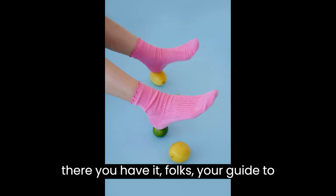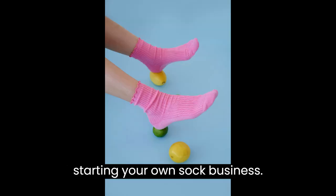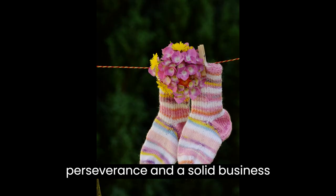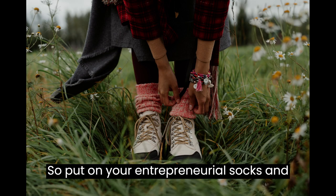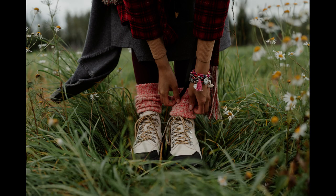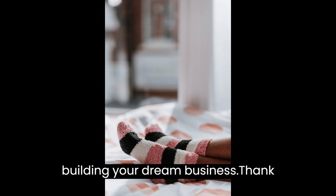And there you have it, folks — your guide to starting your own sock business. Remember, it takes passion, perseverance, and a solid business strategy to succeed. So put on your entrepreneurial socks and start taking those steps towards building your dream business.